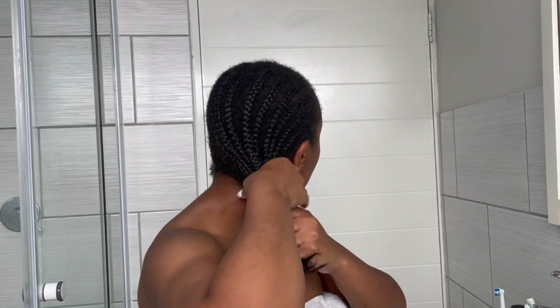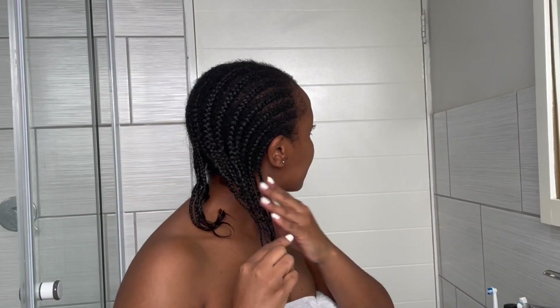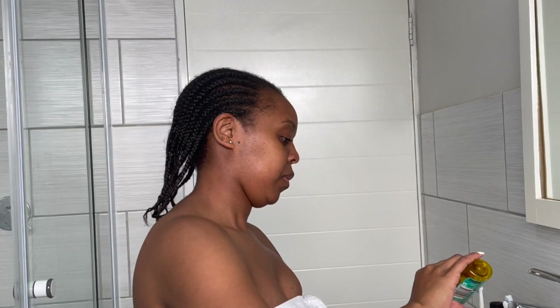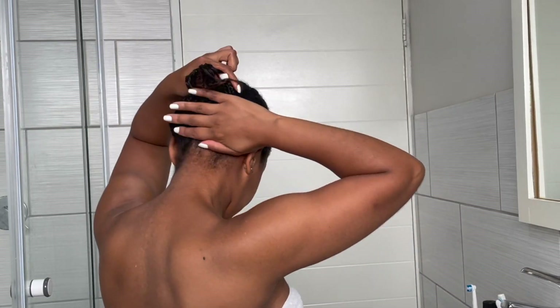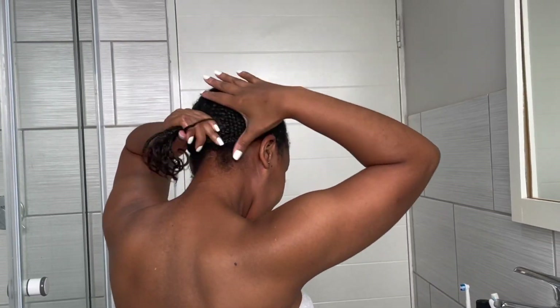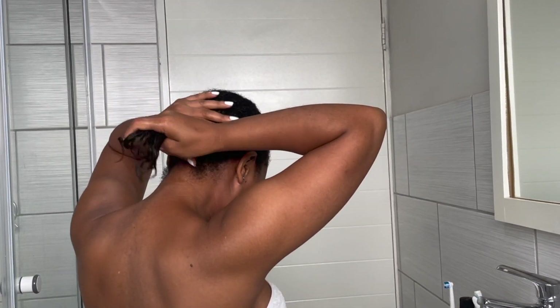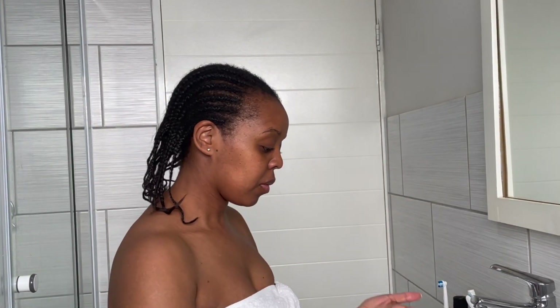Right now as you can see I'm busy oiling my hair from roots to tip. I'm doing this so that it can be moisturized and it can be easier for me to take it down, especially because when hair is dry while you are taking it down it causes a lot of breakage, and I want to avoid that by all means.